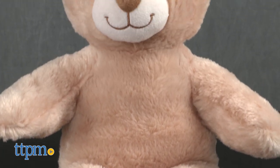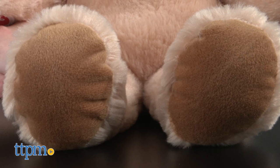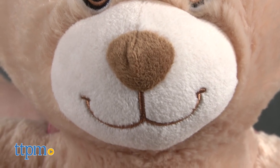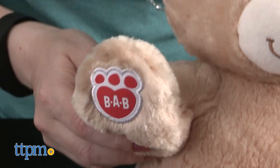This teddy bear is 15 inches tall and features light tan fur with dark paw pads. The bear's face features embroidered brown eyes and an embroidered smile with a dark brown nose. There's even a cute little bear tail on its bottom. On the bear's right paw, you'll find the Build-A-Bear Workshop paw logo.